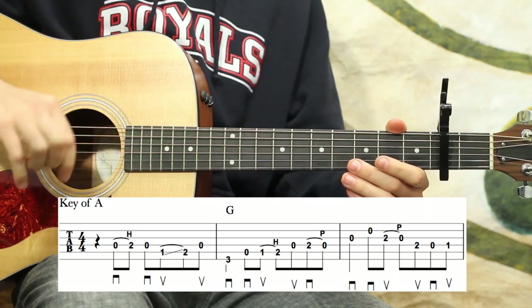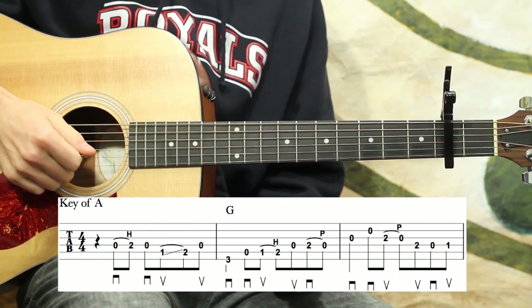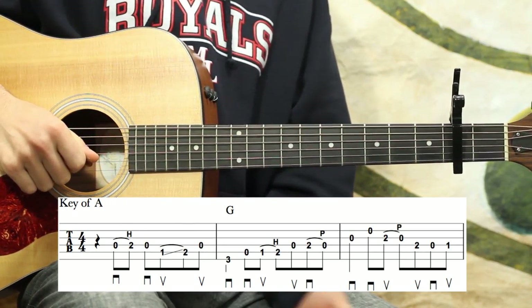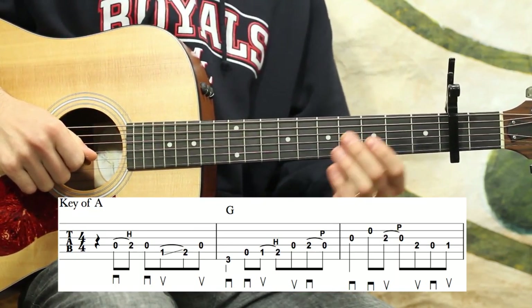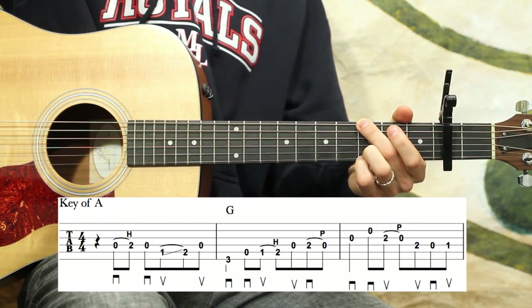Having the correct right hand is going to allow you to play this arrangement up to speed cleanly. Pay really close attention to the right hand — odds are if something's not right, it's in the right hand. And any markings above the staff are left-hand fingerings, which there are a few things for reminders, especially on the B part.